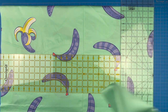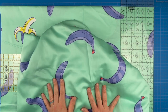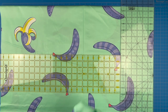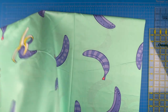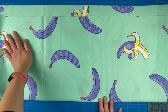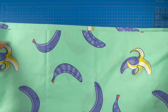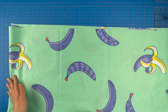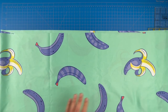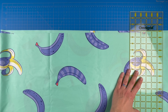My quilt is going to finish at 50 and a half by 60 and a half, so this leftover piece is perfectly sized to be my backing. I'm going to set that aside. Now I need to trim this piece down to also be 60 and a half inches in length. Since it is now 28 and a half inches in this direction it's too long for my 24 by 36 mat, so I've unfolded it one way and refolded it the other. Now I have a fold on each side and I'm going to trim my raw edges so that this ends up being 60 and a half inches long — again cutting on my 30 and a quarter line.